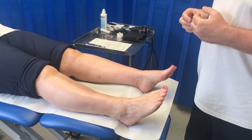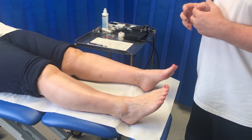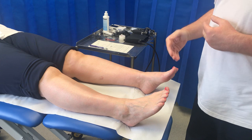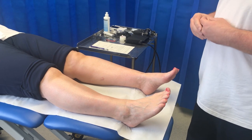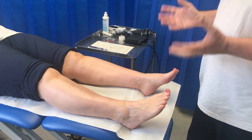I'm going to demonstrate a brief critical limb ischemia assessment, which would usually be done in the presence of a non-healing foot or leg wound, or constant pain in the foot or toes that has been there for more than two weeks, but not controlled by usual pain medicines with no other obvious cause.